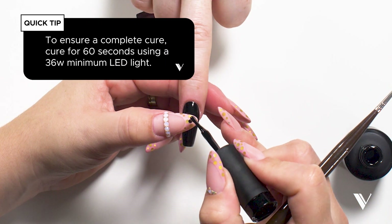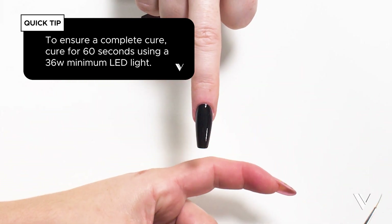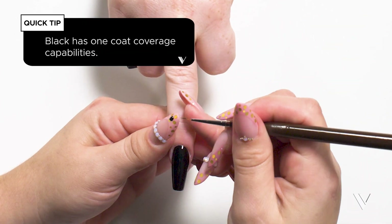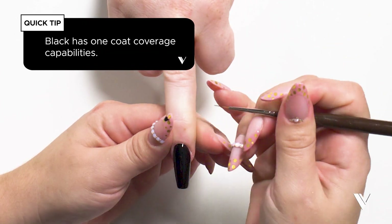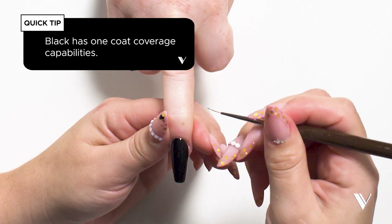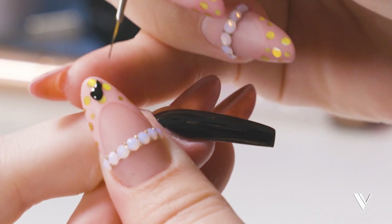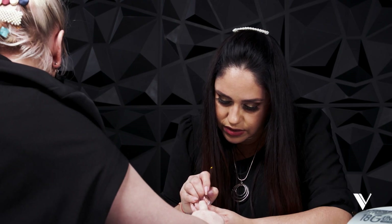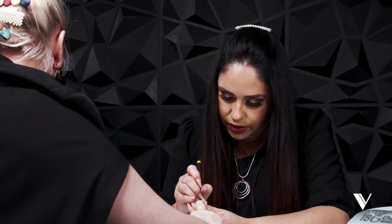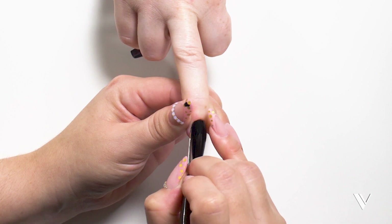We're going to cure for 30 seconds. I'm also going to apply just a small drop of gel polish on my nail to get in the cuticle area — I'll grab a small brush and paint that area, then cure that for another 30 seconds. This is only one coat, and there's no wrinkling and no bubbling.